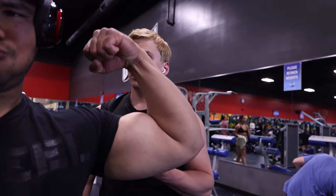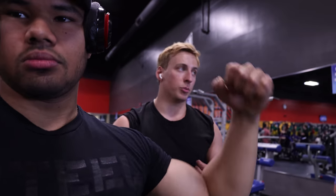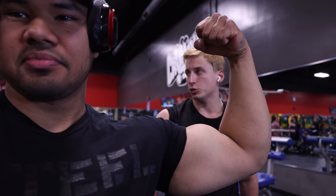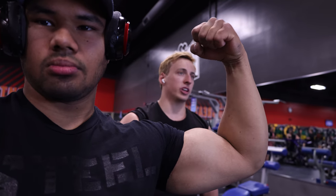My biceps personally — everybody's worried about isolation movements. I found that when I prioritized compound full movements, my arms blew up. Things like chin-ups and heavy barbell rows — those actually attributed a lot more to my arm growth than isolation movements alone. So it's basically a compound exercise for your biceps.